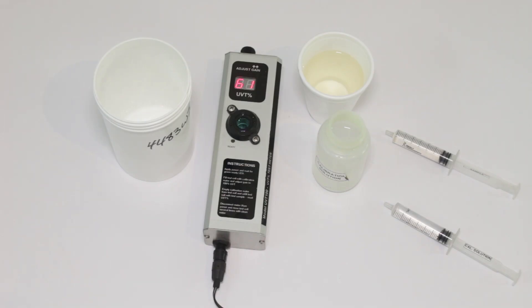If you want to have your water tested for UVT, you can mail your sample to us and we'll test it for you for free. I'll put our mailing address in the description down below.